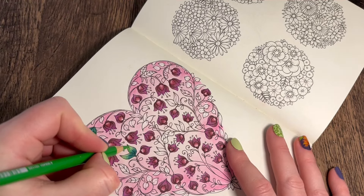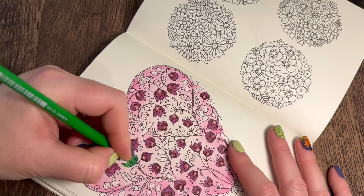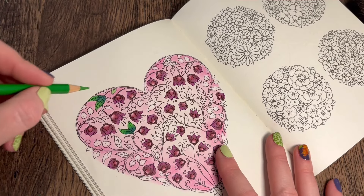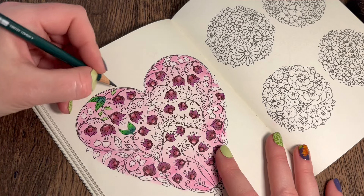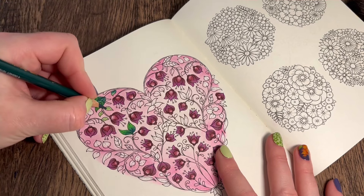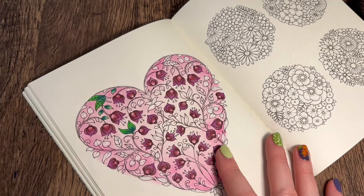I'm going to go in with the Cobalt and then the Leaf Green - always using the same two greens on all these, so I'm not going to keep repeating them like I did in my last video. You'll know what colors I'm putting down, they're all going to be the same. I'll work all these green leaves - those ones are quite pointy. I've had a stressful morning so I thought I'll come on and do a bit of mindless coloring.